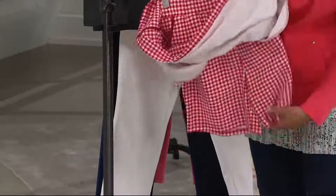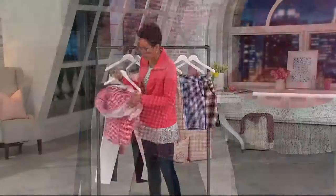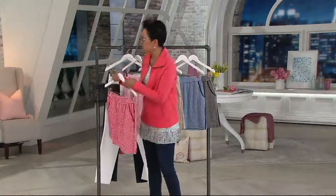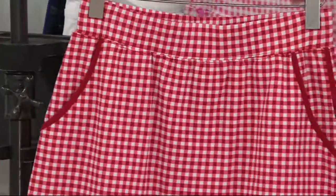Why do we love it? Because you get the girliness of a skirt and you get the modesty of a short underneath. So if you happen to be bending down, if you are out with kids selling Girl Scout cookies and a breeze comes along and tries to kick up your skirt — no problem.